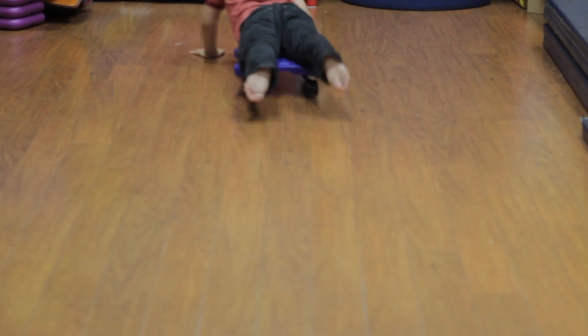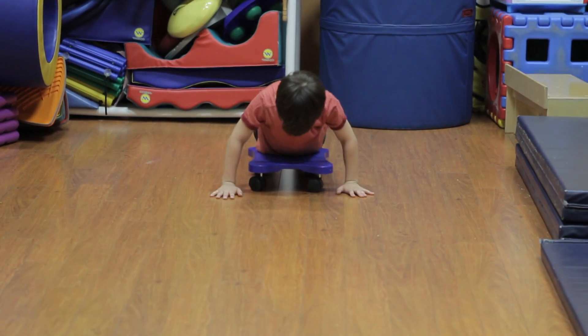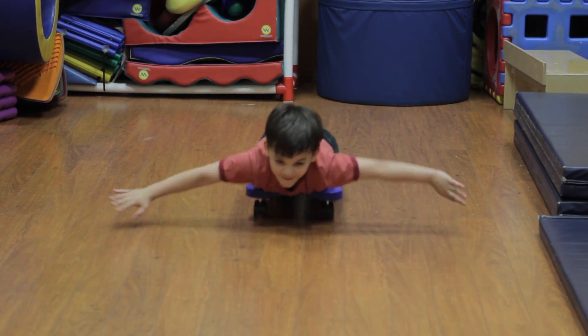Next you're going to do the jet plane. This is very similar to the super turtle except you're not going to use the feet. You're going to keep the legs straight and elevated above the ground.